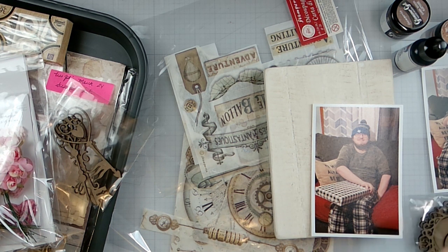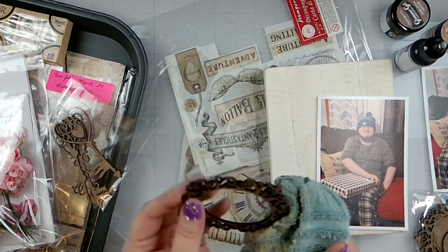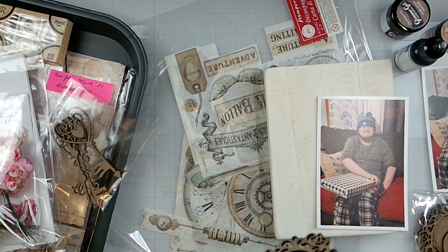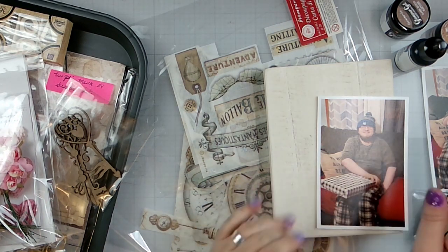Whenever you get these, just wipe them down because of the laser cut — you know, it's wood, it's chipboard. It's from the cutting process, so I just usually wipe them and get the little soot off of it, and it comes right off.